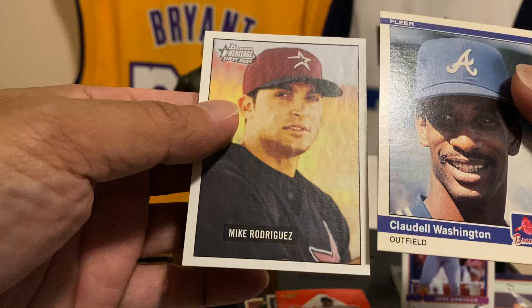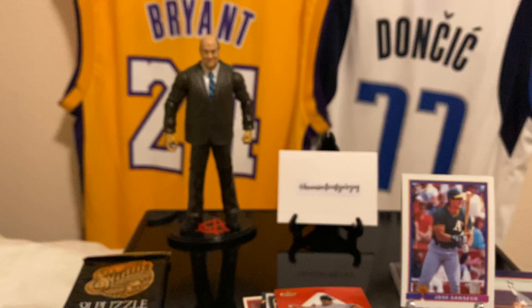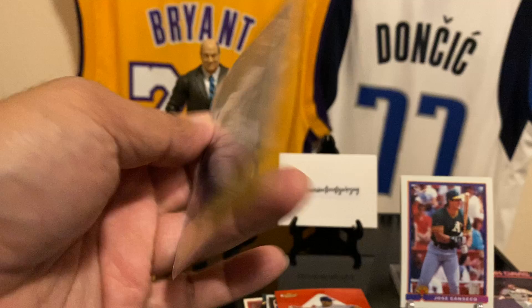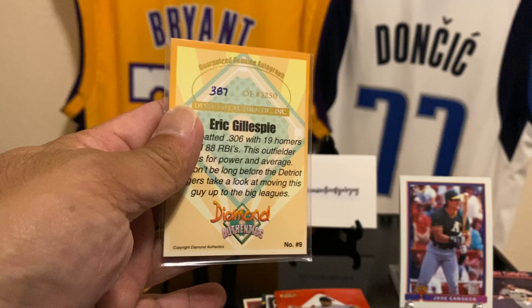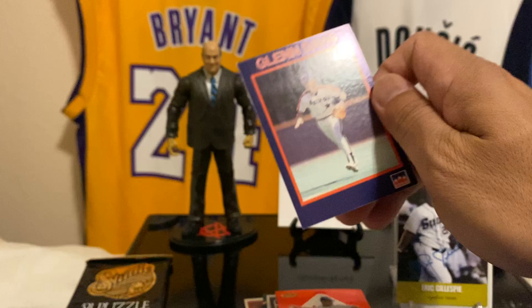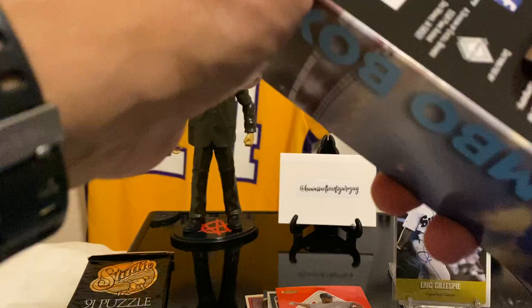Rodriguez Heritage, and Claudell Washington. Okay, so yeah, let's get to the hit. What we got here? Eric Gillespie — Diamond Authentics, 387 of 3250. Okay, if you're an Eric Gillespie super collector, there you are. And the one card I was covering — it was a Glenn Davis of the Astros. What set is it? Starline. Oh, I remember when everyone had a baseball card company.